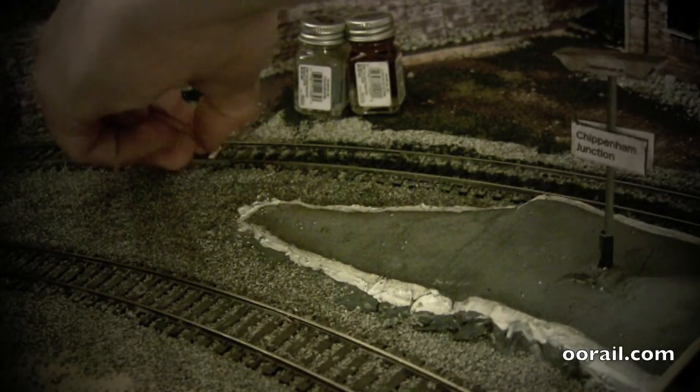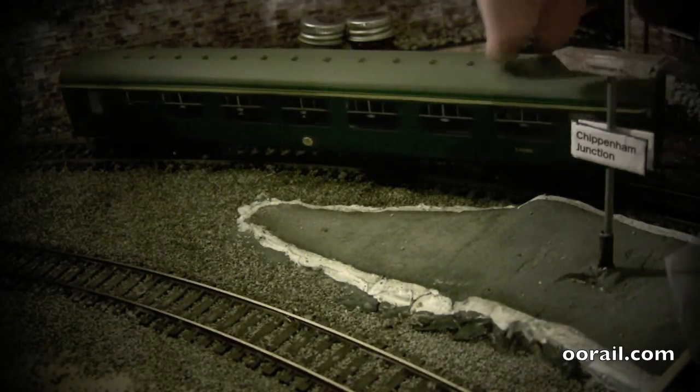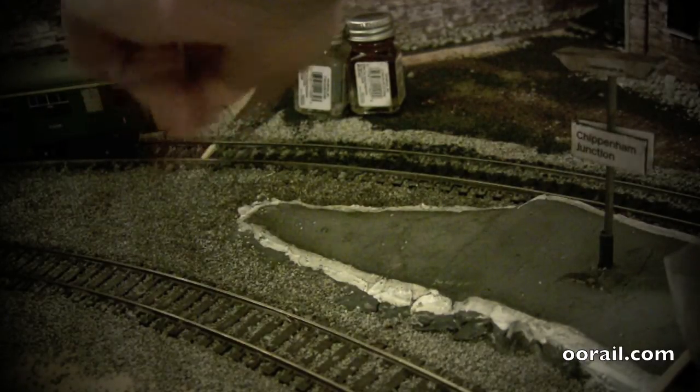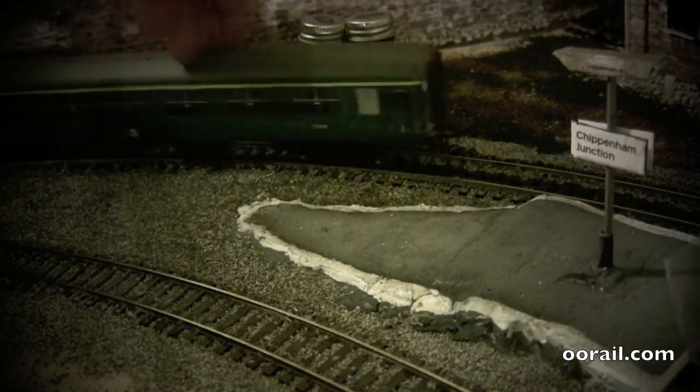That works pretty well — it fits right in there in between the two rails. Next we're going to take a coach to test it. I'm going to use a Mark 1 coach. What you're basically looking for is making sure the coach isn't impeded by it. That looks good.